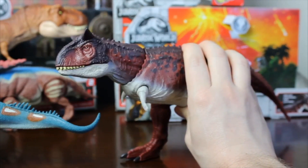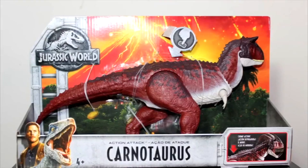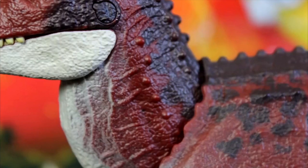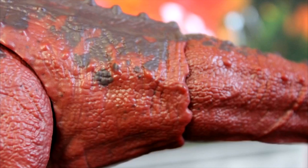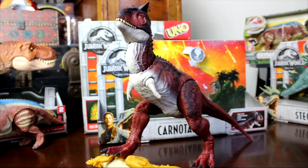I'm really impressed with this toy. It looks fantastic, and the fact that it only costs $19.99 and is about 15 inches long is actually really impressive. The Fallen Kingdom toy line releases April 16th, so don't miss it when it hits the store shelves, and stay tuned for more reviews from Jurassic Outpost.